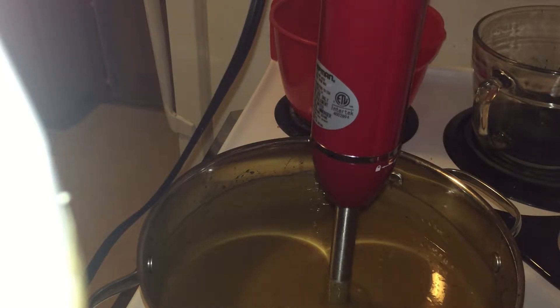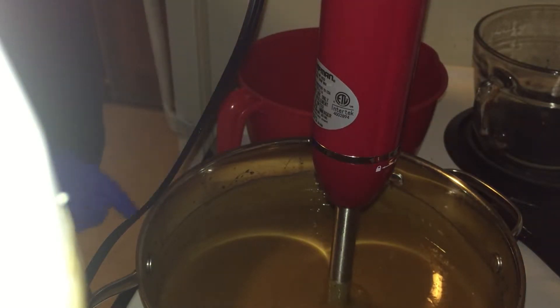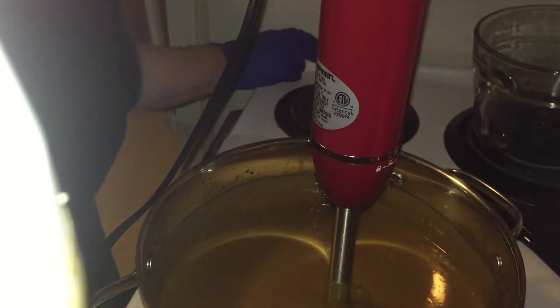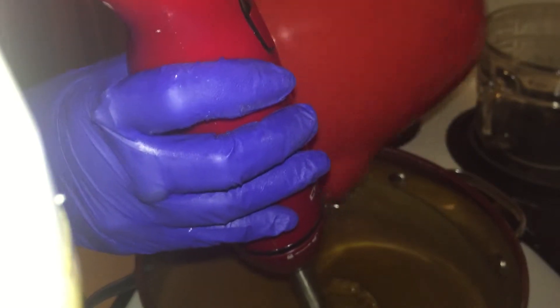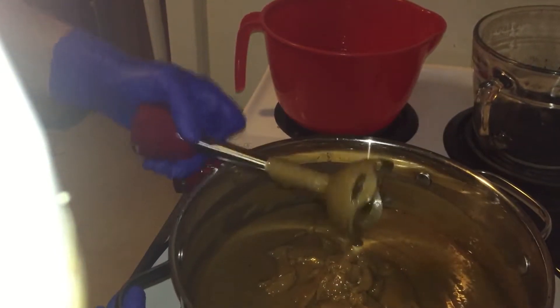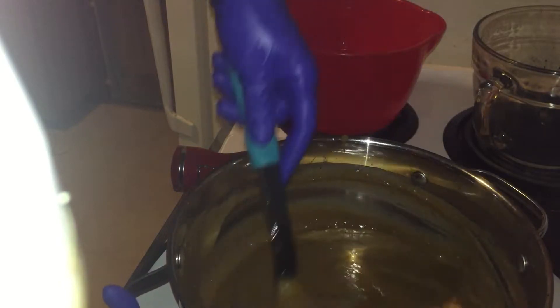I didn't even measure it out — I'm such a dunce. I need an ounce and a half for the three pound batch. I could have just done the whole thing — this is actually not quite an ounce and a half, but that's okay. I don't want to use the stick blender anymore because it is clearly getting very thick, but my fragrance oil definitely was not mixed all the way in there.